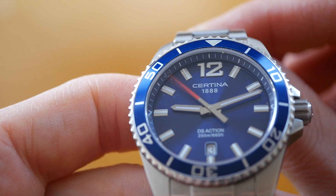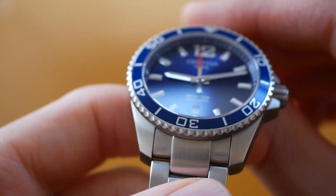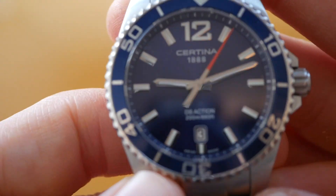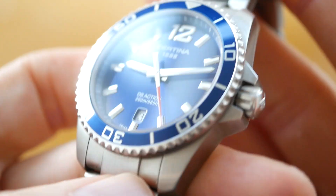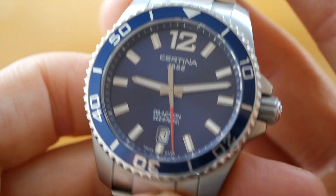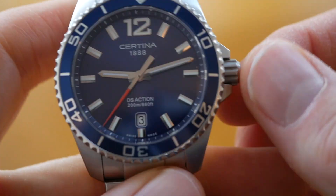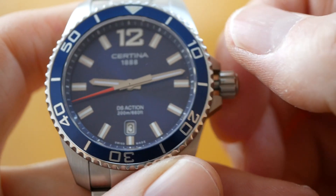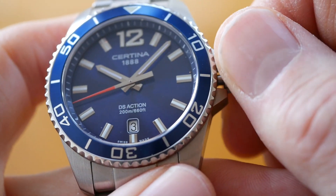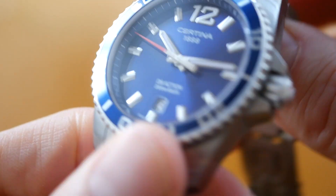Let me go over the specs. The diameter of the case is 41 millimetres, just 11mm thick, and you've got a lug width of 21mm. The DS stands for Double Security — this is Certina's famous invention for giving it superior water resistance and anti-shock ability. It really is super water resistant and you've also got a solid screw down crown protected by crown guards. Very nice action, super smooth and slick — it's not going to let any water in.